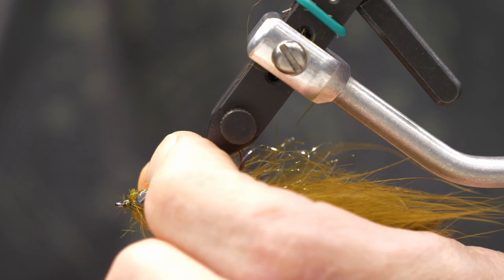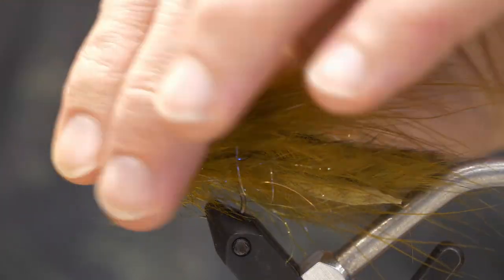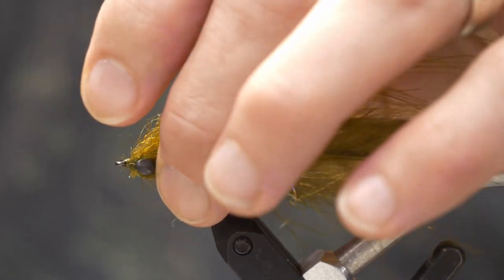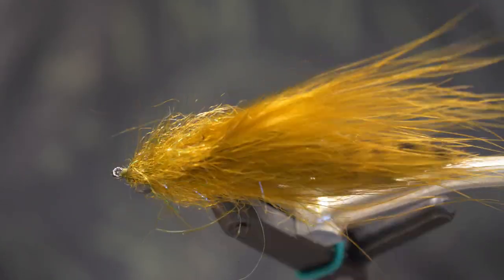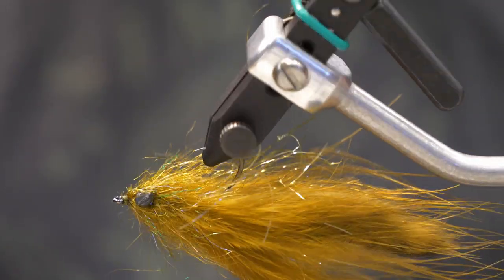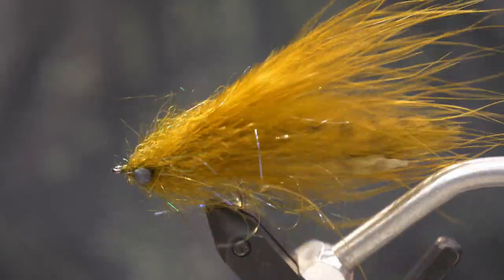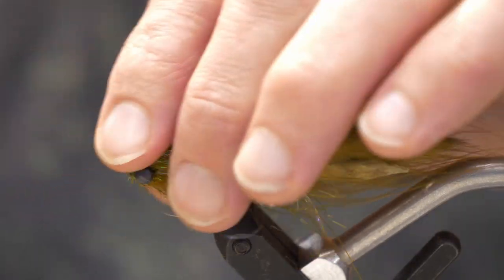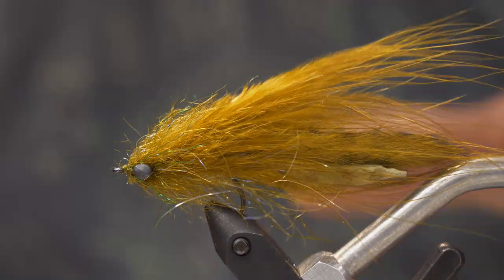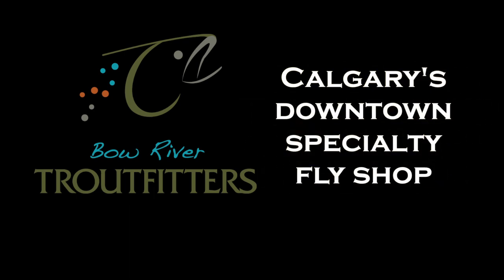Make sure you secure all your materials and comb them out to get the impression of the silhouette it'll give in the water. While we do love articulated streamers and they catch big fish, sometimes fish want something just a little bit smaller. Flies like these are really easy to cast whether you're using a single hand or a two-hander — a perfect fly for the Bow at many times. Check us out at BowRiverTroutFitters.com; all these materials are available in store.